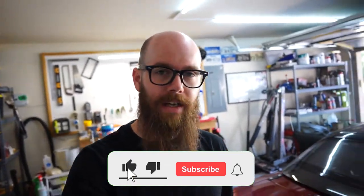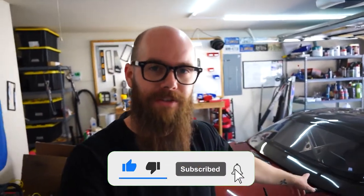How's it going guys? Welcome back to the channel for a new video. We are working on the NC Miata today, as we do on the weekends.